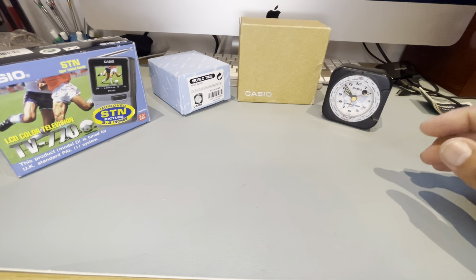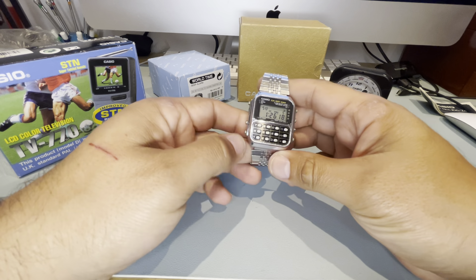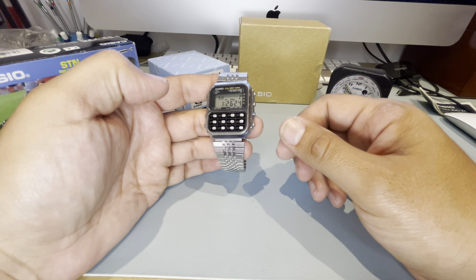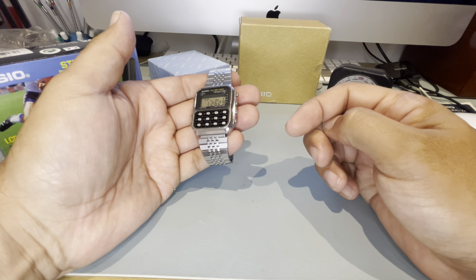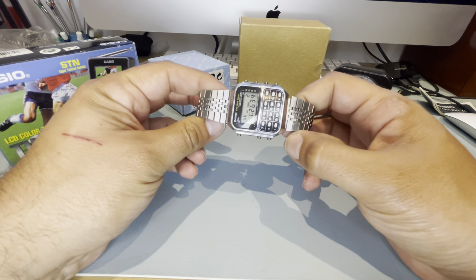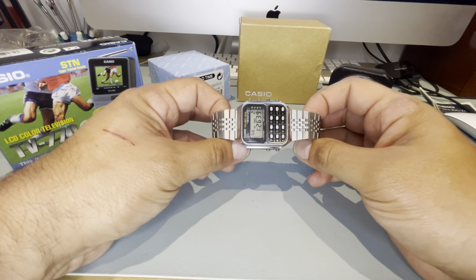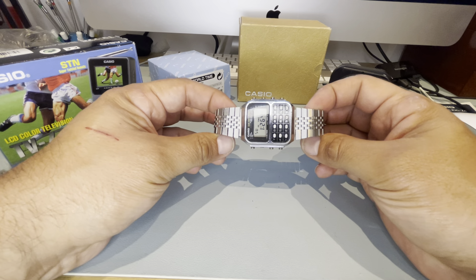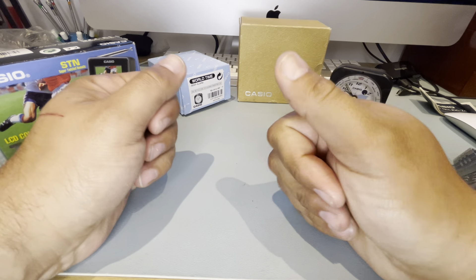By the way guys, did you watch the video I did yesterday about the restoration? If you've not seen it, go and have a watch — it's a long video but you may learn something about taking watches apart and the tools needed. I don't think I've got anything else to show you — yeah, that's it. Let's call it a day, I hope you enjoyed it, thanks for watching!